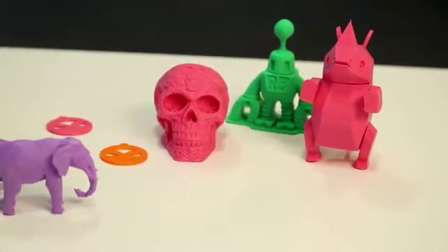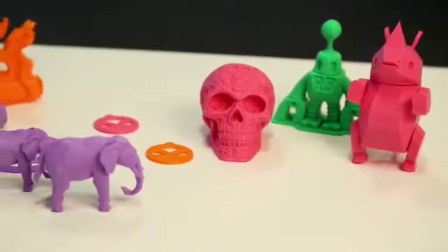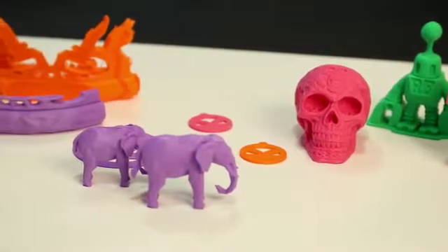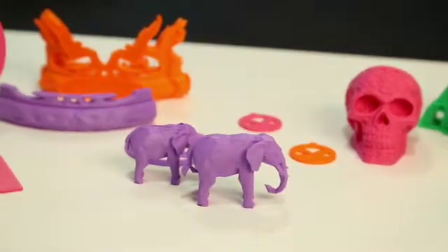I need to start off by saying that 3D printing is not really designed for consumers, so it can be rather tricky to play with and requires a lot of patience.